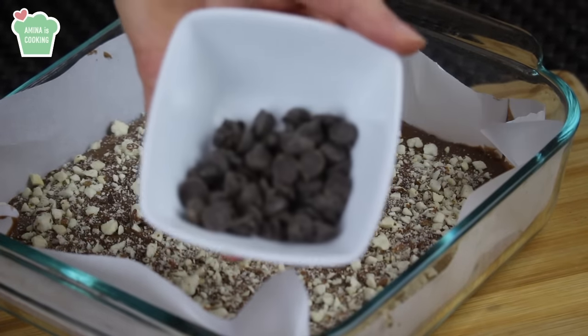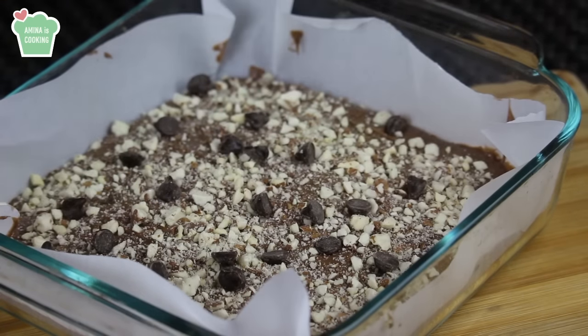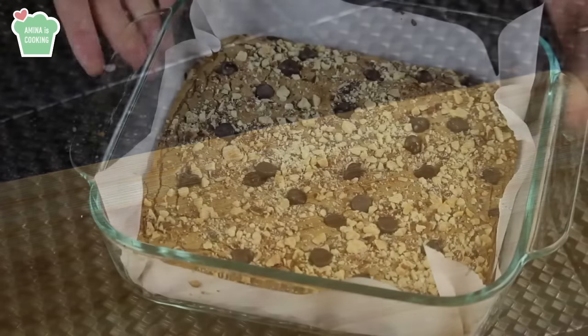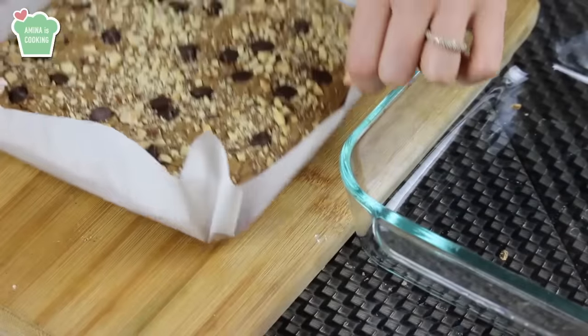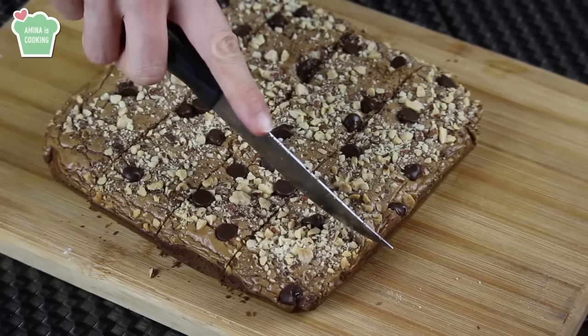Your oven must be preheated at 350 degrees Fahrenheit, which is about 180 Celsius. You want to bake it for about 30 to 35 minutes — it depends on your oven. This is how it looks when it's out of the oven. You want to let it cool completely before cutting into it, otherwise it will fall apart.